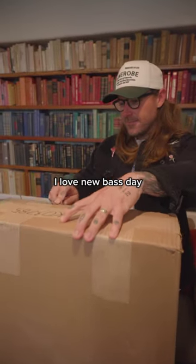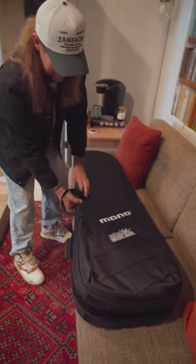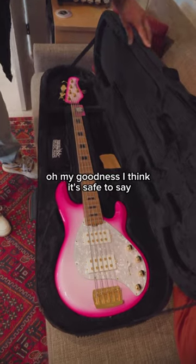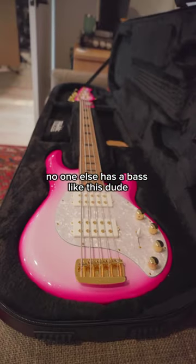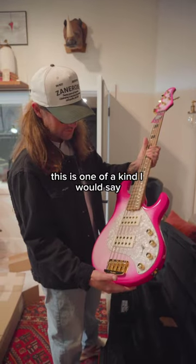I love new bass day. Here we go. Oh my goodness. I think it's safe to say no one else has a bass like this. Dude, this is one of a kind, I would say.